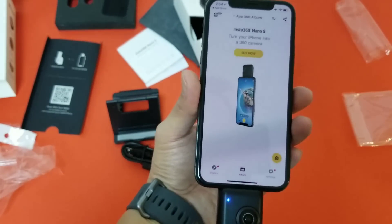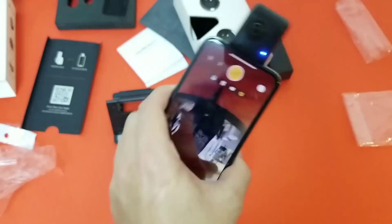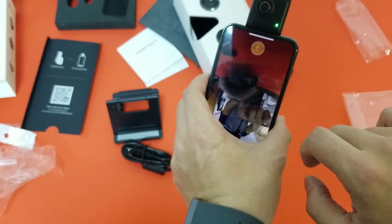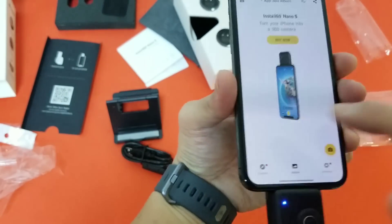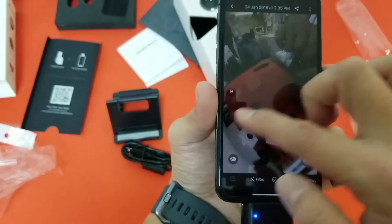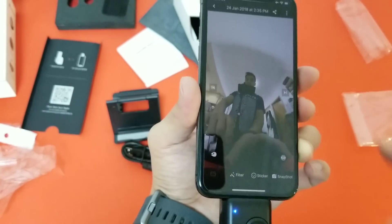Once you plug in the camera it takes you to the App Store. From there it should be working — you can see the camera is live. You have to flip it upside down to use the camera. Let's test out one picture quickly — it took like five seconds to save, maybe because this is the first time I've plugged it in. Photo quality looks pretty good, but I'll play with this a bit more and be back.